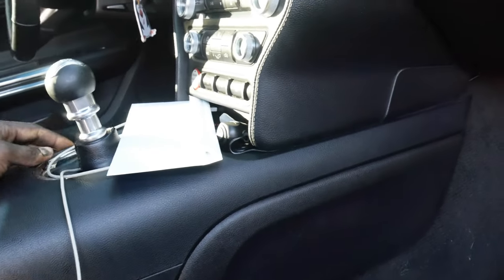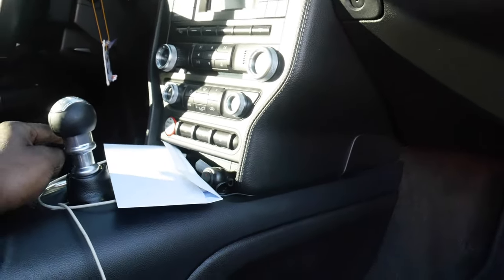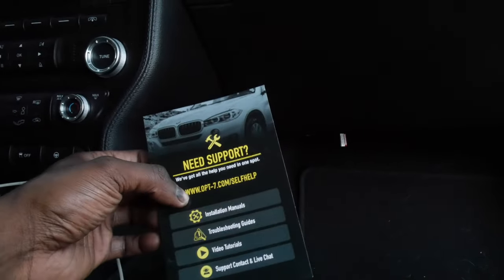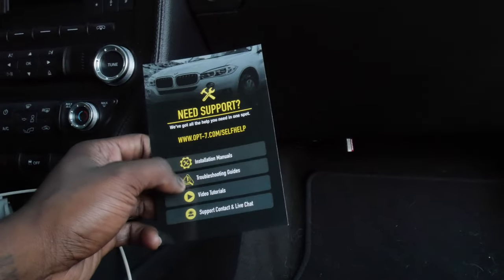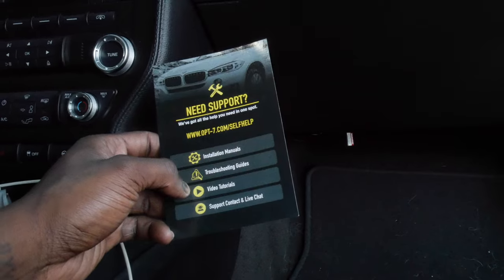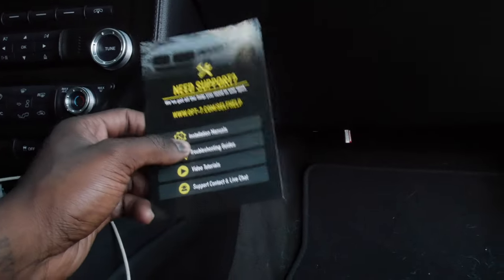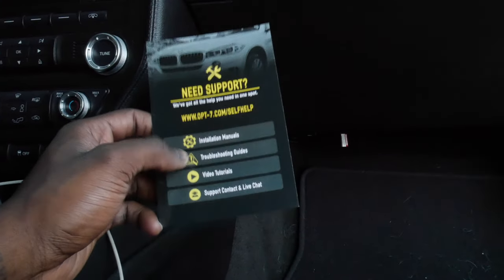I pulled the center console back a little bit and used an interior panel popper to take the wires underneath the plastic, running them all the way around the center console up front for the driver's side using that extension wire. Also, one of my favorite parts — easy kill switch. You just go back to the app to cut them back on. Their customer support is very helpful — you can call them, look up the installation manual, connect it to your fuse, or watch a video on the website. It's super easy. Make sure you guys tap in with my boys over at OP7 Lighting and use the promo code in the description.